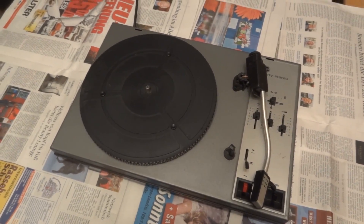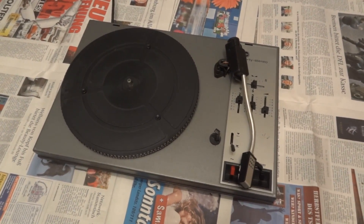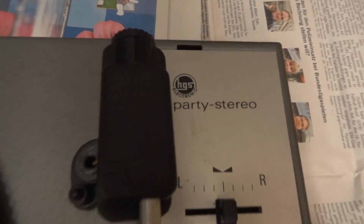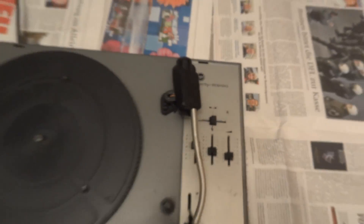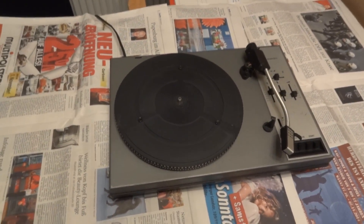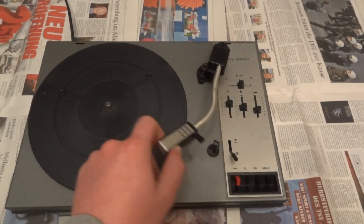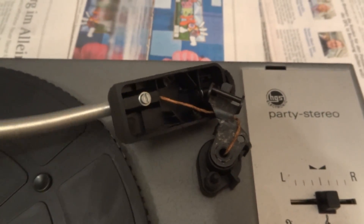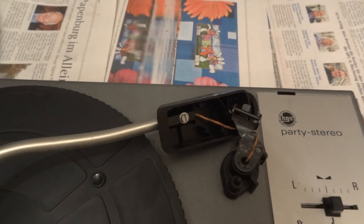What we have right here is something that I found in the junk room, and what it is — well, it's a record player, no doubt about that. It is the HGS Electronic Party Stereo. This is a rather cute little thing. It's a hideously cheap record player, as you can no doubt see. The tone arm is all cracked apart, but you can see it's nothing special — never has been anything special.